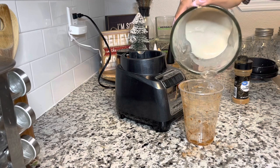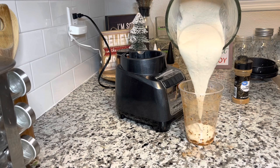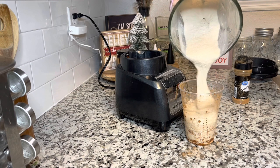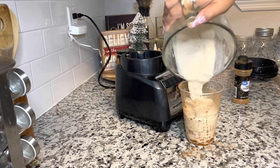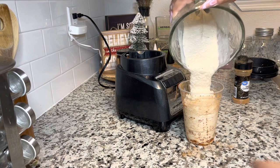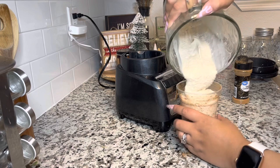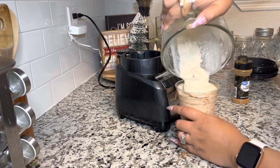Now I'm going to go ahead and pour my shake. I like my shakes thick — if you don't like them this thick, add more water. But this is exactly how I like my shakes: thick like ice cream, like I could eat it with a spoon. So here I am pouring that fabulous ice cream coquito shake.